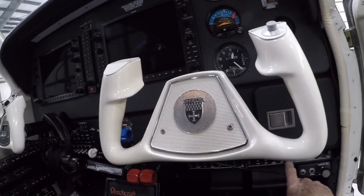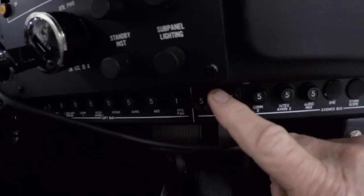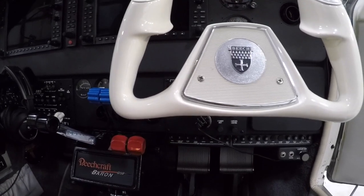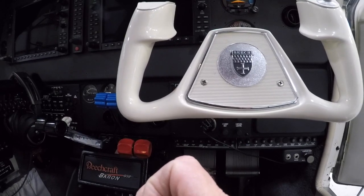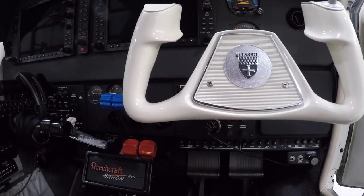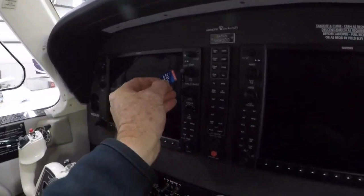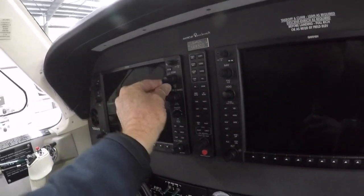What I've done is pulled the MFD circuit breaker down here — this circuit breaker right here, MFD. I'm going to put the little SD card in. Here's a 2 gigabyte SD card, and we're going to put it in the top slot of the PFD, the right way.